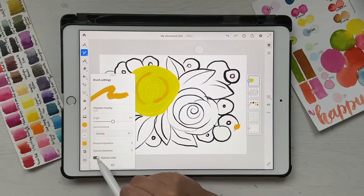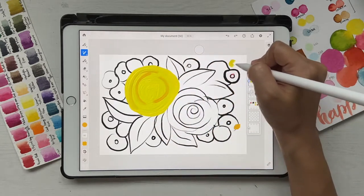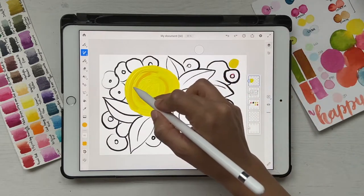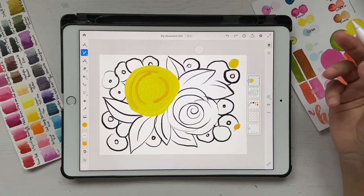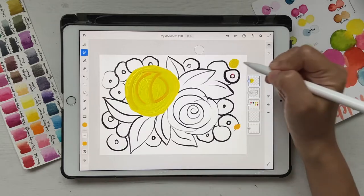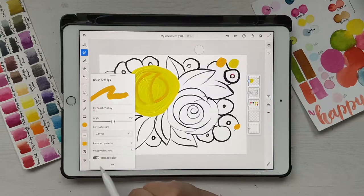What Reload Color means: when you draw a stroke, lift the pencil, and draw again, it starts off fresh with the selected color — it reloaded the color. If you uncheck Reload Color and draw again, your brush starts with whatever mix was already on it, like an actual paint brush. If you re-enable Reload Color and draw, it will be orange again because it reloaded. This is an important aspect to remember when working with oil paint tools.